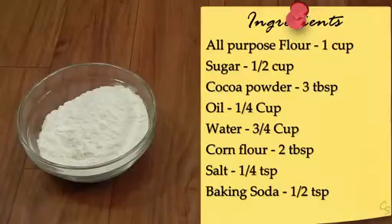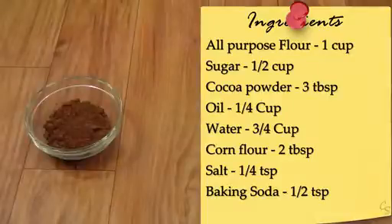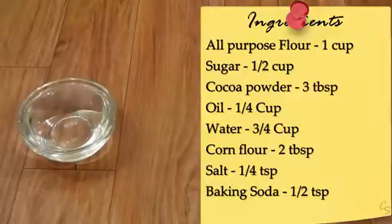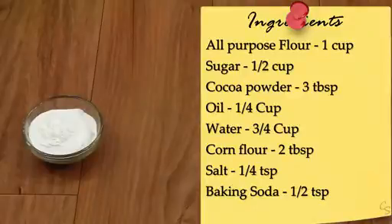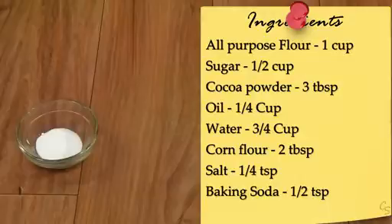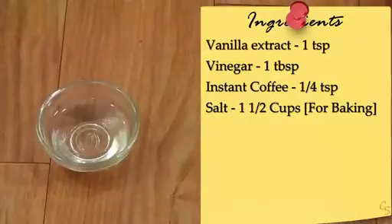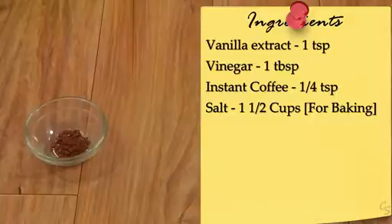You will need: one cup of plain flour or maida, half a cup of powdered sugar, three tablespoons of cocoa, one-fourth cup of oil, three-fourth cup of water, two tablespoons of corn flour, a quarter teaspoon of salt, half a teaspoon of baking soda, one teaspoon of vanilla essence, vinegar, and a quarter teaspoon of instant coffee.